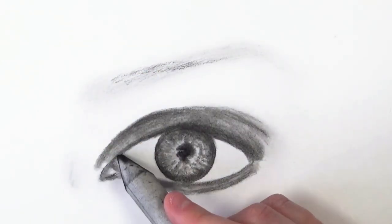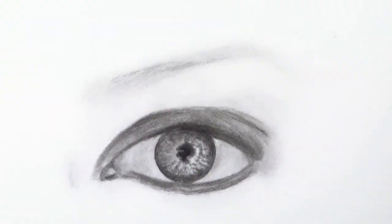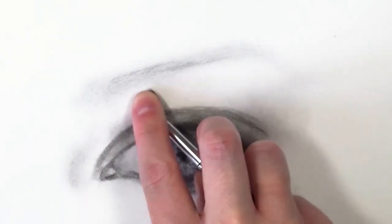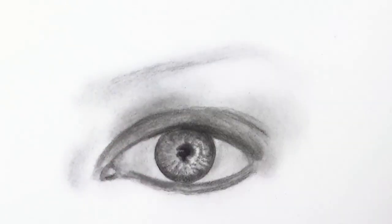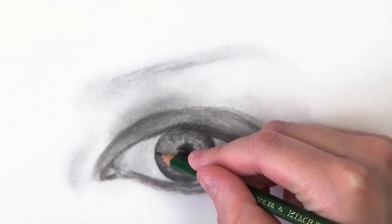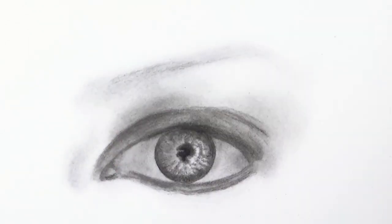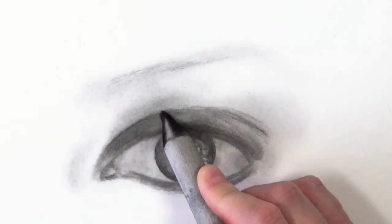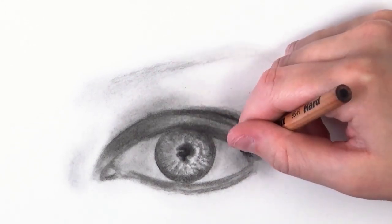I really recommend using tissue paper to shade — it's cheap and great at creating really soft, smooth shading. Now I'm darkening the eyelid and adding shadows. It's really important to look at your reference photo. Even if it's just a picture of your own eye or a friend's eye, working from life helps train your brain to overcome mistakes, because the mistakes simply won't be there if you're following the reference.